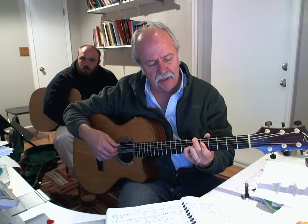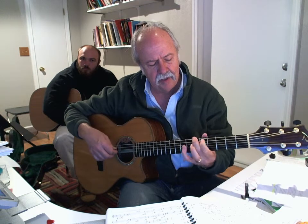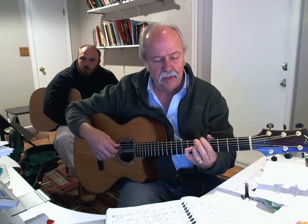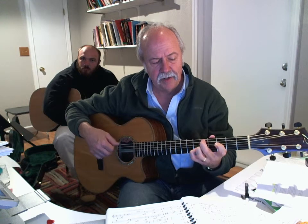E minor 7 flat 5 over B flat. So I've got B flat, G, D, and E — frets 6, 5, 7, 5. And then A7. D minor.